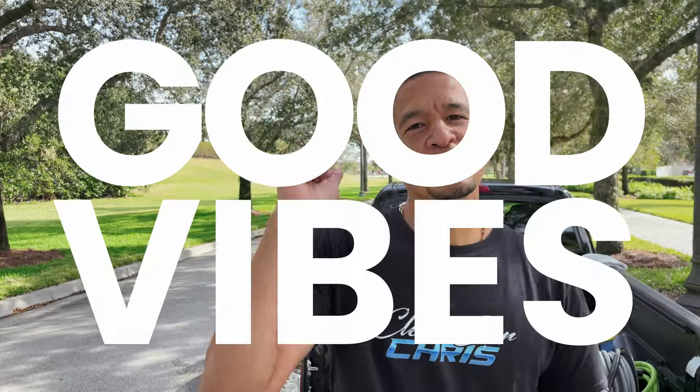Big up everybody worldwide, it's your boy Clean Car Chris. Welcome back to my channel where it's all about car detailing with nothing but good vibes. Today's video is gonna be about the EGO cordless blower.